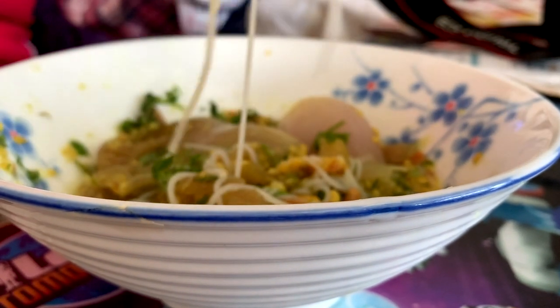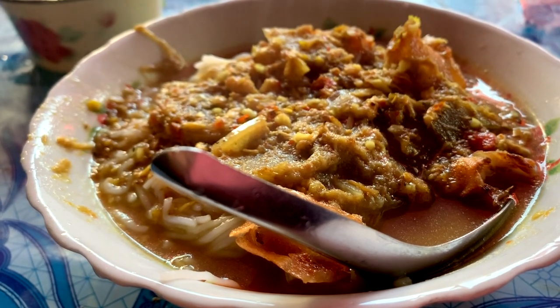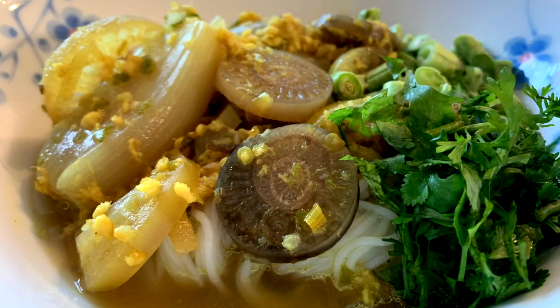Hi guys! In today's video, I'm showing you how we make our mohinga. There are many versions out there depending on which region you're from, and this version is from our region of Karen State. To get the flavors right, there are many steps involved with this dish, so stick around and let me walk you through the process that we follow.